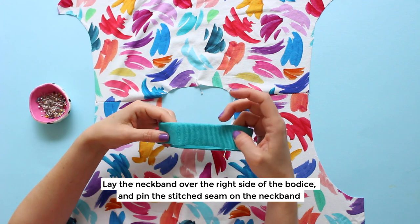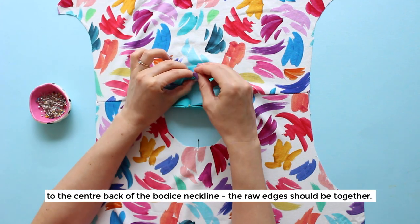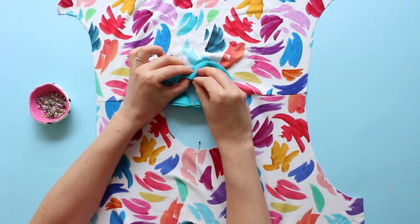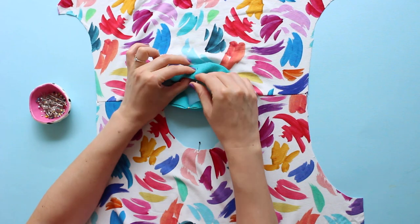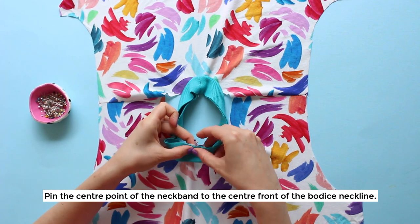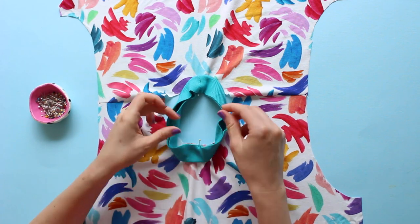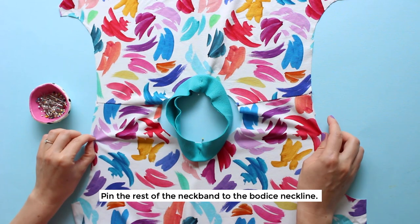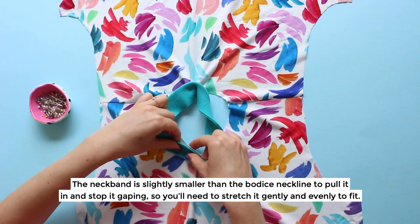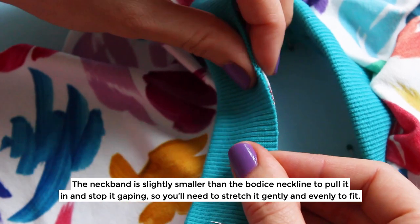Lay the neckband over the right side of the bodice and pin the stitched seam on the neckband to the centre back of the bodice neckline. The raw edges should be together. Pin the centre point of the neckband to the centre front of the bodice neckline. Pin the rest of the neckband to the bodice neckline — the neckband is slightly smaller than the bodice neckline to pull it in and stop it gaping, so you'll need to stretch it gently and evenly to fit.